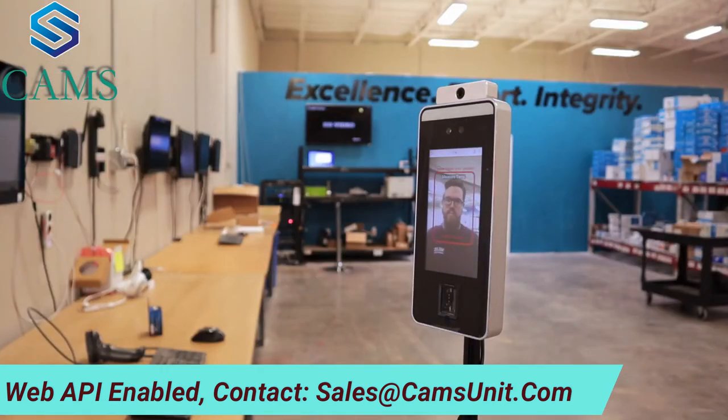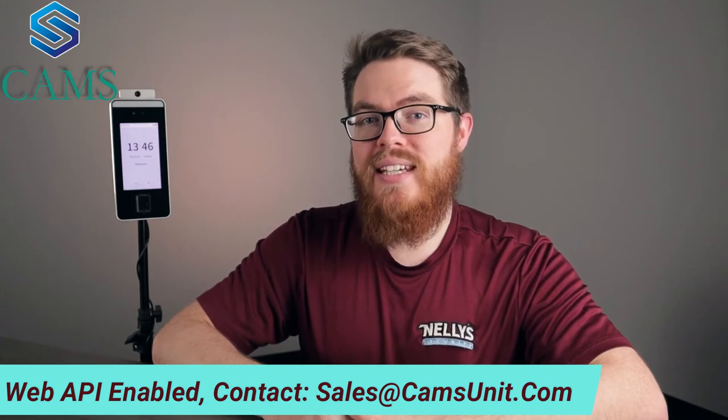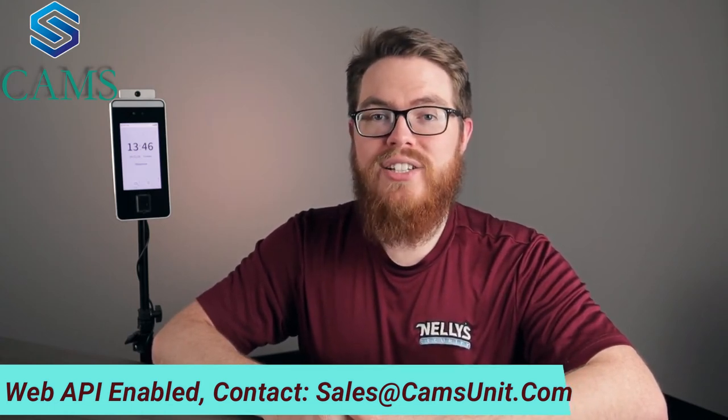Please adjust your position for temperature screening. Again, if you have this connected to your access control system, you can deny access to anyone not wearing a mask. Its incredibly fast facial recognition mixed with its accurate temperature detection bring more security and protection to your door.